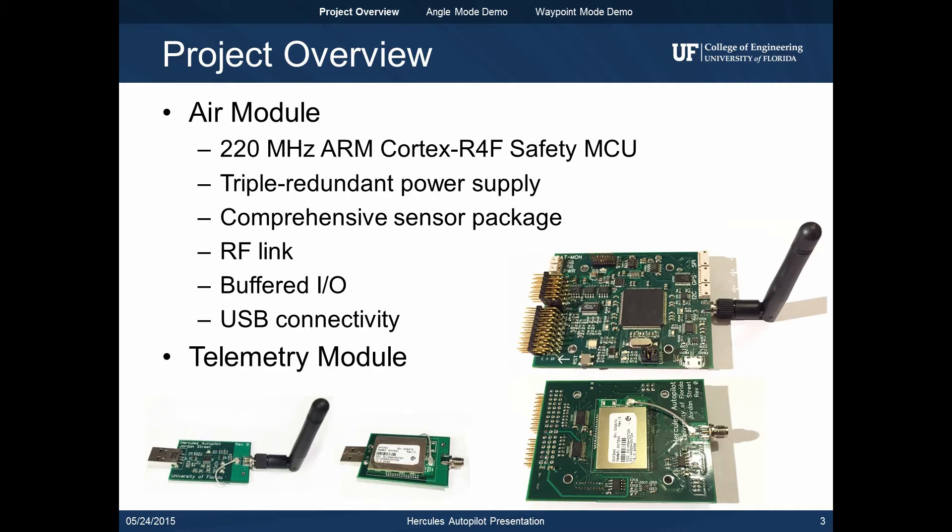Top and bottom views of the assembled air module are shown to the right. The system runs all flight control software on a TI Arm Safety MCU. The air module can be interfaced with three separate power sources providing triple redundancy. A comprehensive sensor package is included on board with ports for an external GPS and digital compass. A spread spectrum RF link is included to interface with the telemetry module. All inputs and outputs are buffered and USB connectivity allows the air module to interface with the computer. Top and bottom views of the assembled telemetry module are also shown at the bottom.